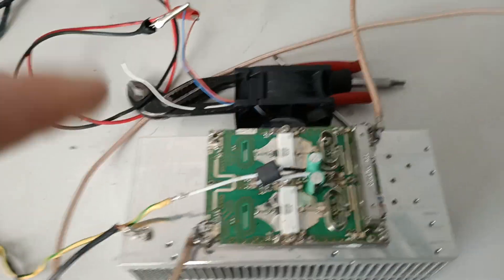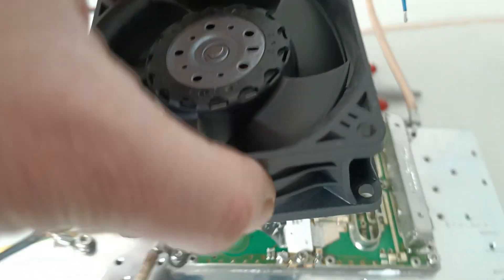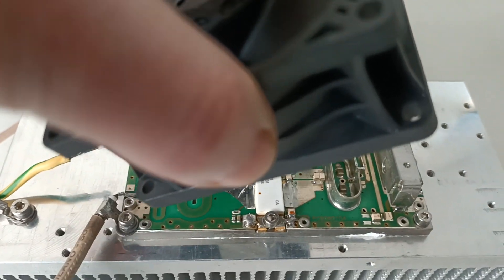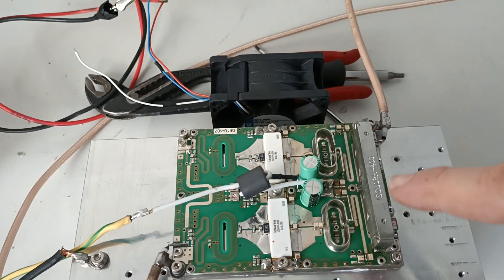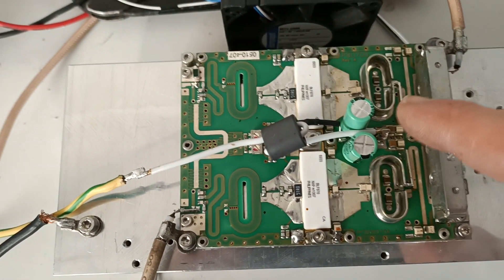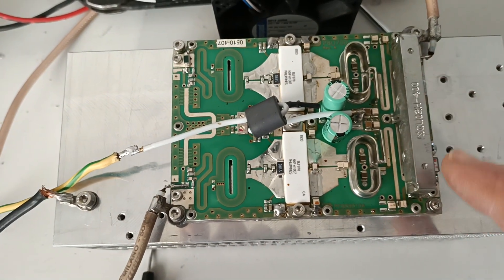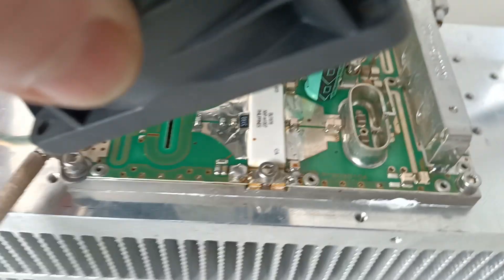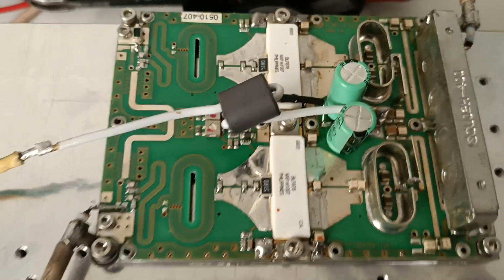It's better to put a fan — a little fan, not a big one — also up there on the board, because on this side there is a very high current radio frequency current in this chip, in this port chip, and in the coupler. So put a little fan here to keep the upper part cool.